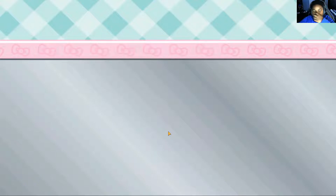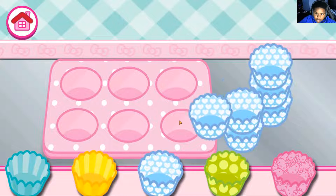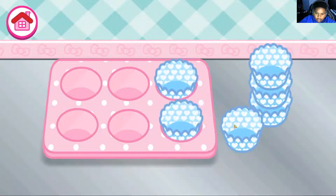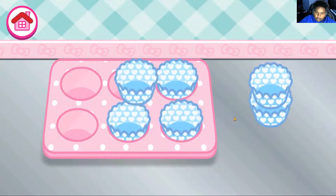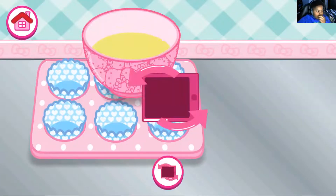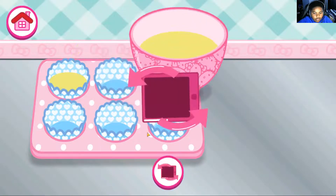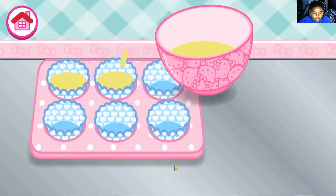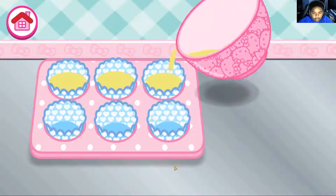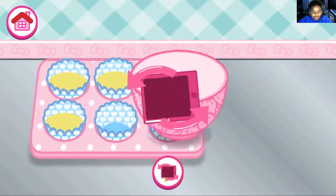This is like strawberry shortcake — make shortcake. Guys, we're putting them all in. I like this music, it's got a nice beat.